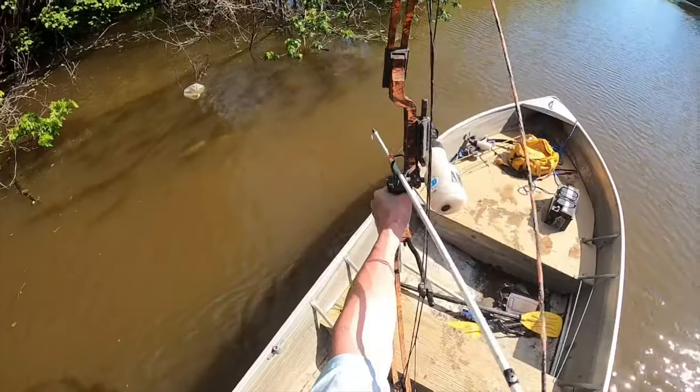Hi guys, Devin here with Garpco Bowfishing. Today I'm gonna do a little fish ID for you guys — for the people that don't know their fish and for you beginners out there. The first three species I'll be doing are gonna be your Asian carp: grass carp, bighead carp, and silver carp.